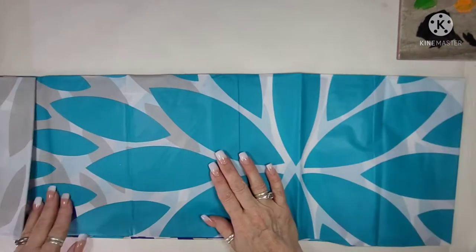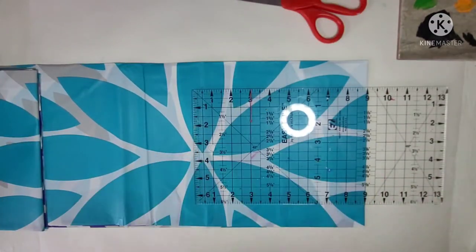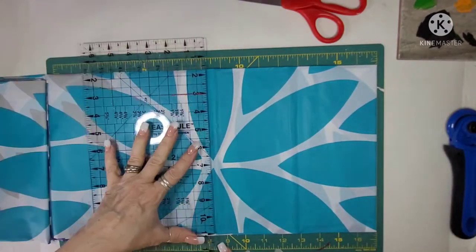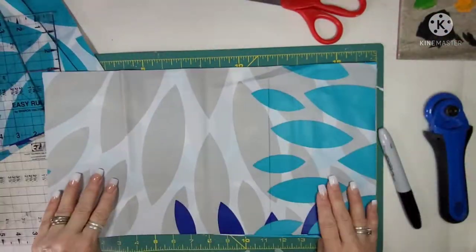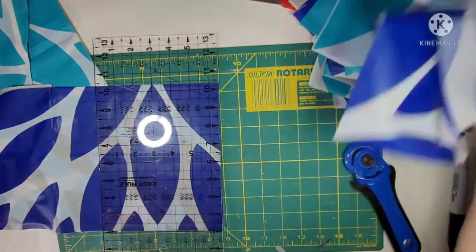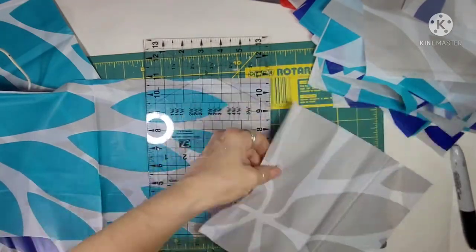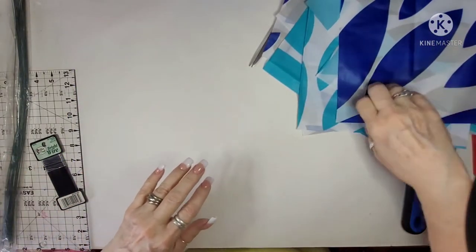I felt really happy and surprised that everything I found pretty much goes together - the color scheme. The things that didn't, I could make them match the color scheme. First, you saw me cutting into the placemat to go along with the wire wreath from Dollar Tree - it's an 18-inch. Now I'm taking the shower curtain and cutting it into eight-inch squares using my rotary cutter. It went right through them super easy.